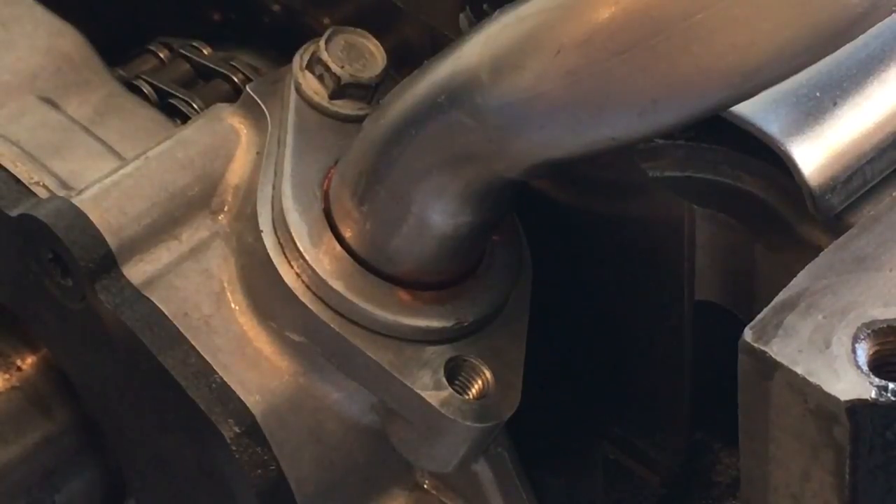Alright guys, I got another little quick flick here. Of course, I always find all these little trinkets and things online and I think, ooh, I'm going to put that on my next build, or I'd like to have one of those.